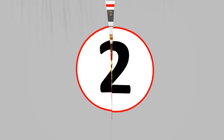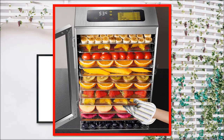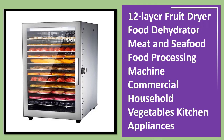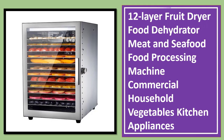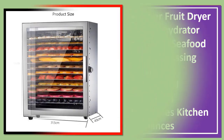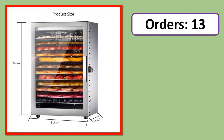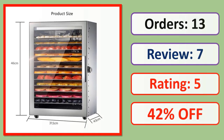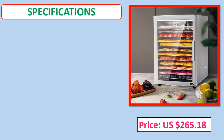Number 2: 12 Layer Fruit Dryer Food Dehydrator, Meat and Seafood Food Processing Machine, Commercial Household Vegetables, Kitchen Appliances. Orders, review, rating, percent off, price, specifications.